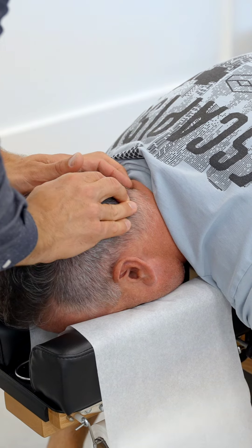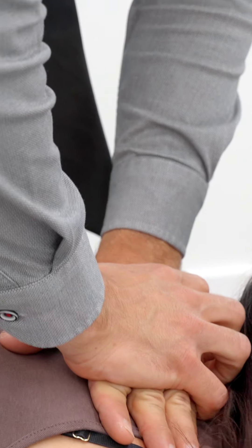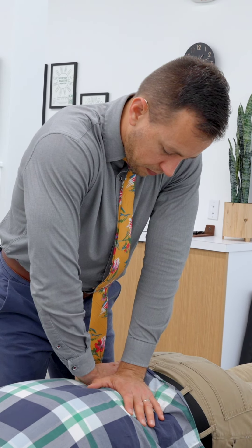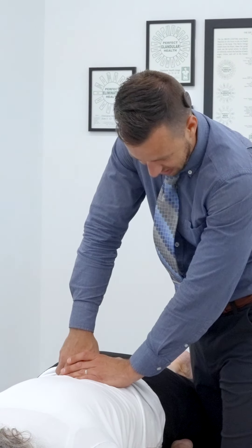So to balance Zone 2, we need to stimulate four specific points along the spine that are related to that system. First off is C2, which is the upper part of the neck. Next we have T3, which is right about the top of your shoulder blade. Next up, T12 is near where the mid-back meets the low-back. And then lastly, L2 is the upper part of your lumbar spine or your low-back.